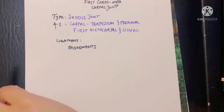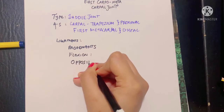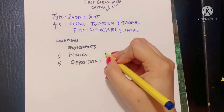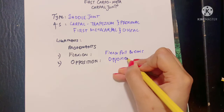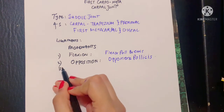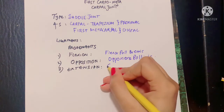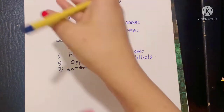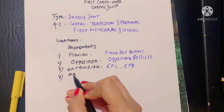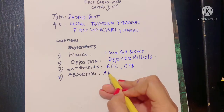Let's talk about the muscles involved in the movements of this joint. Flexion and opposition share the same muscles: the flexor pollicis brevis and the opponens pollicis — both muscles are involved in carrying out both of these movements. Extension is carried out by the extensors of the thumb: the extensor pollicis longus and the extensor pollicis brevis. Abduction is carried out by the abductor pollicis longus and the abductor pollicis brevis — APL and APB.